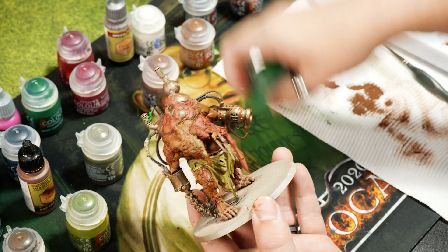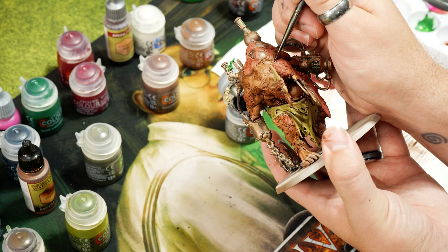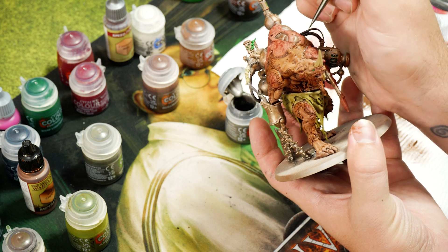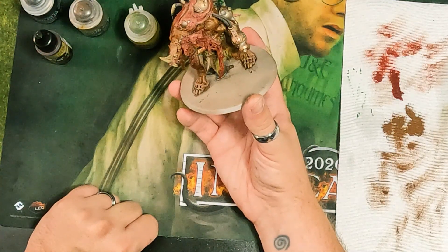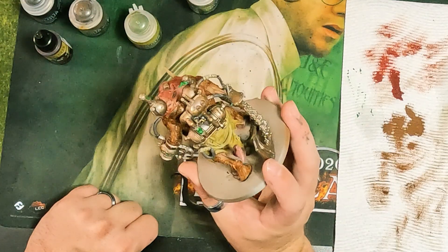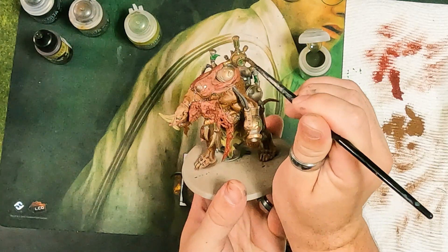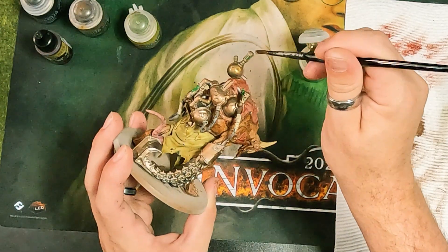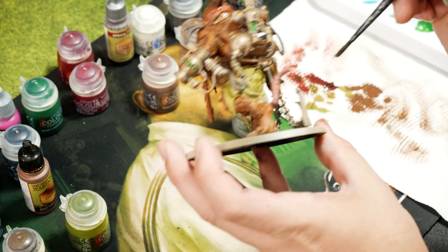Going back to Lead Belcher to do some of the staples. Then we're going over all the metallics with Martarian Grime — if I get it over the body it's fine since it'll just add griminess. This will dirty up the metal and get into the recesses. It's a nice greenish-brown shade rather than straight brown or oily black.